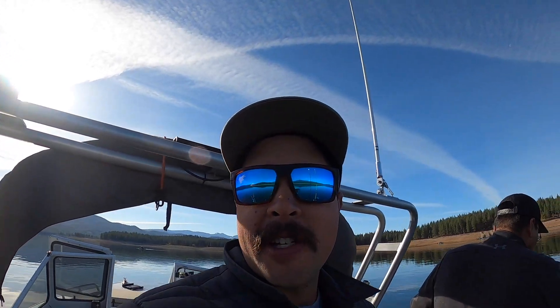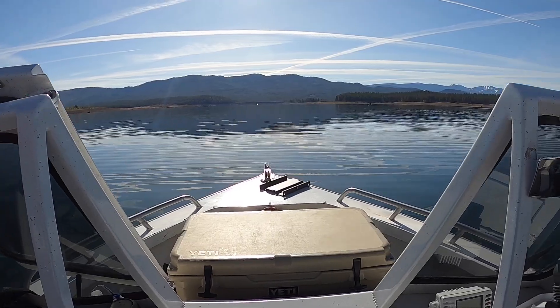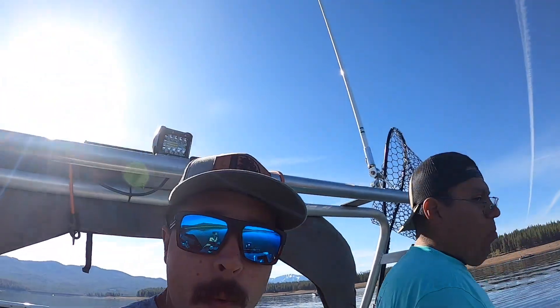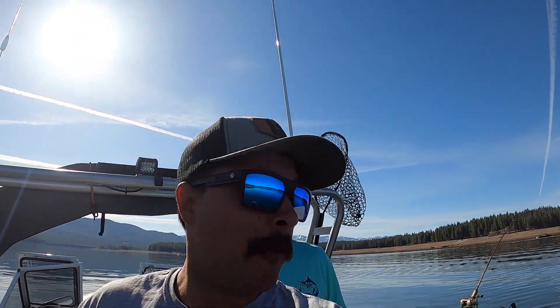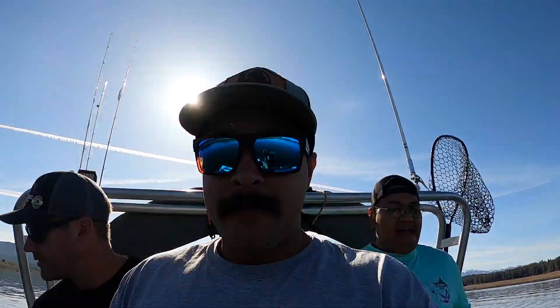We're gonna get some more fish and we'll get some better footage, I promise. We have four keepers in the boat and we let one go, so five fish total in what — 30 minutes maybe? Less than that if that.